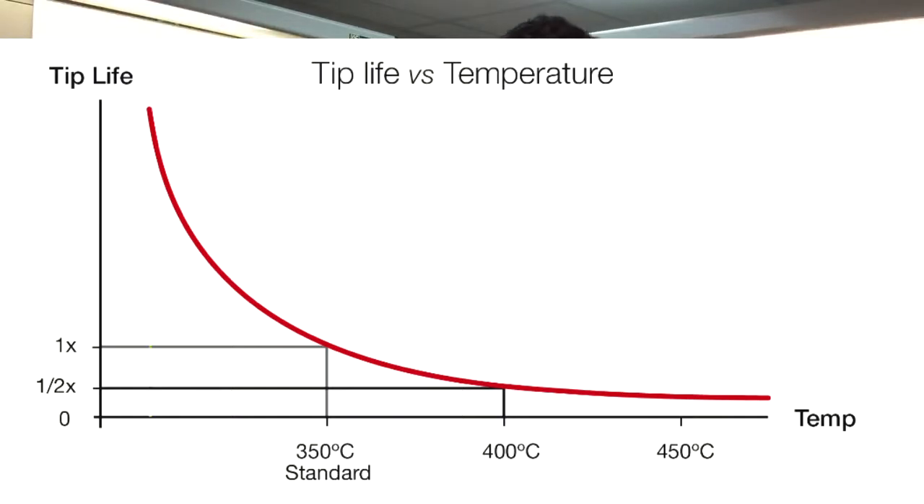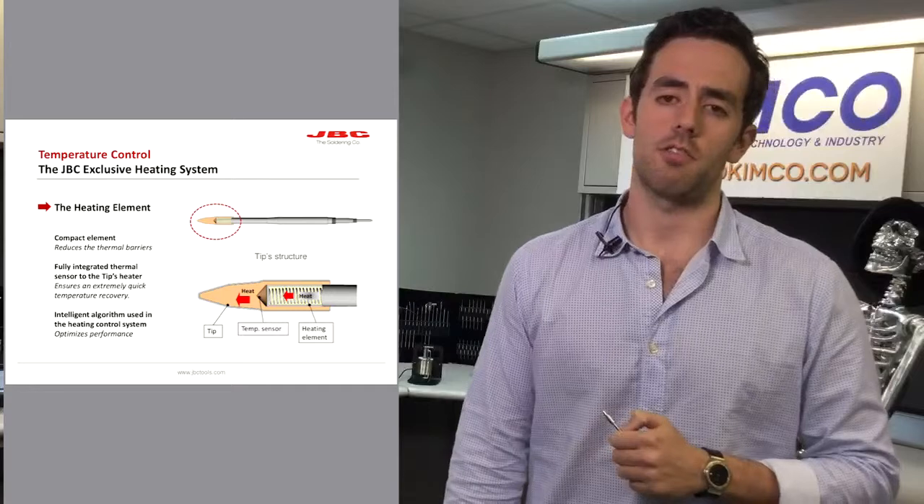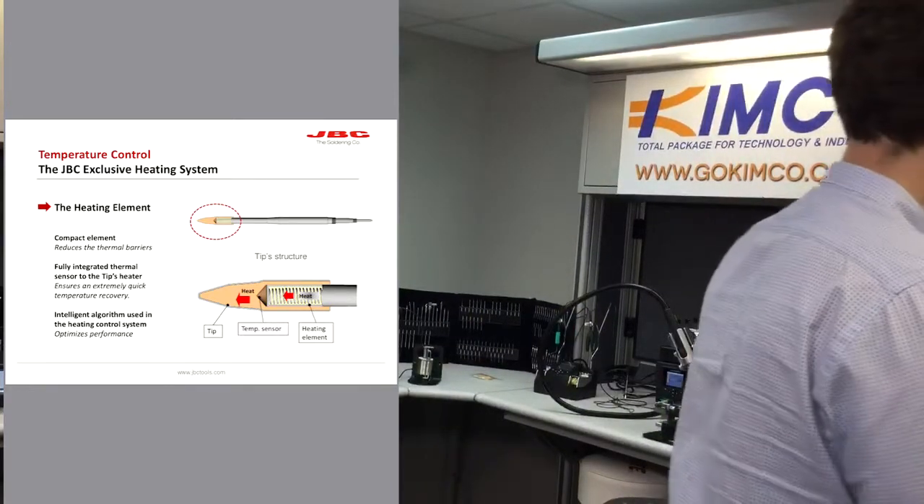A lot of people don't think about it, but it's one of the biggest factors of oxidation for the tips. Thanks to that, our tips are able to last three to four times longer due to the tip technology and other aspects that I will show you now in our stations.